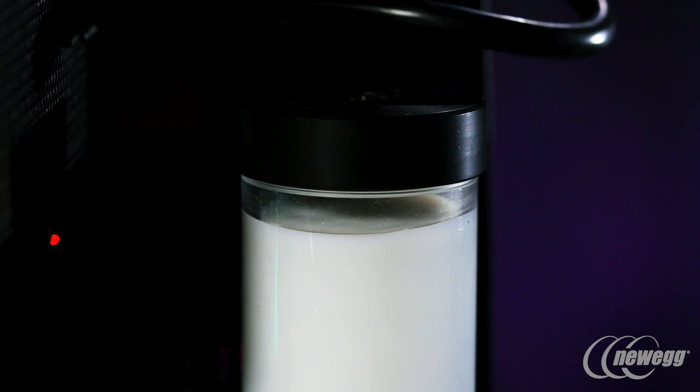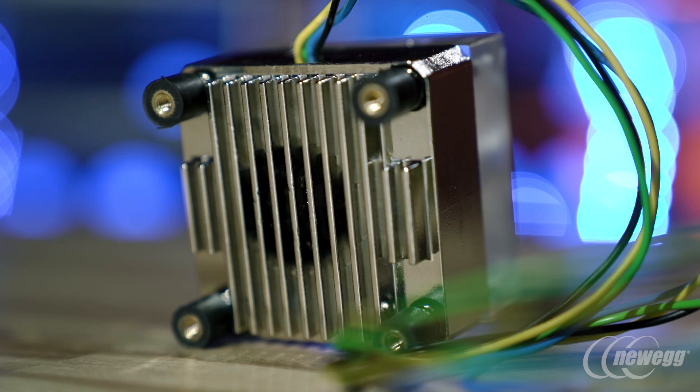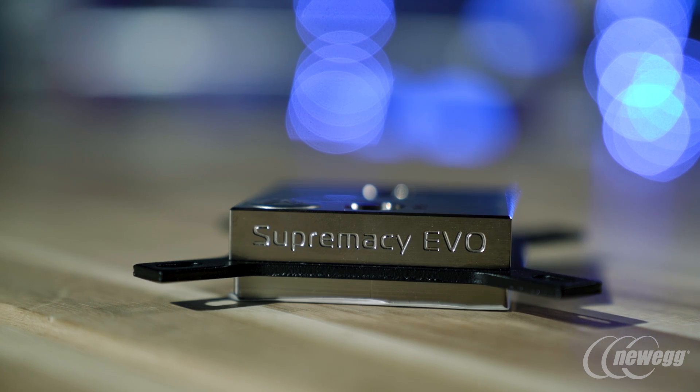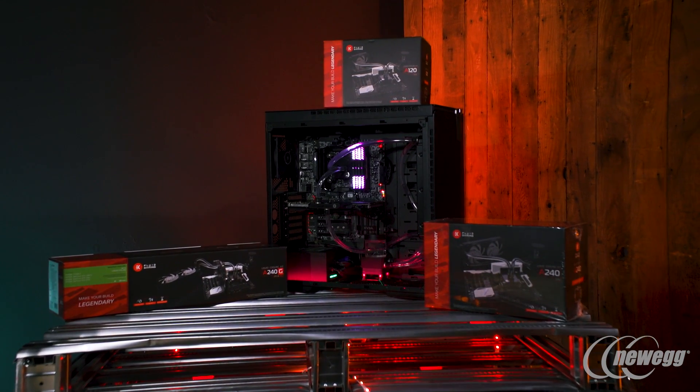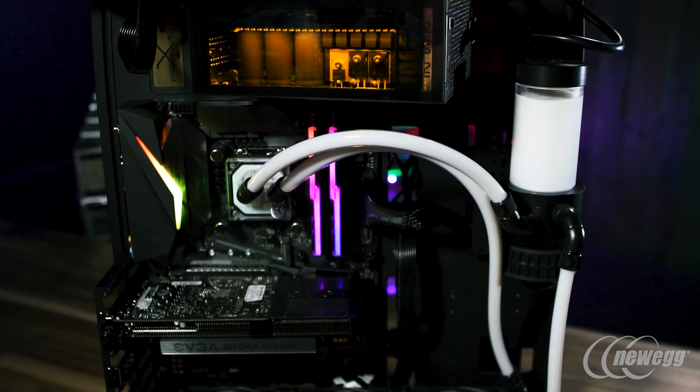It can be overwhelming with all the different size fittings, all the different water blocks that we offer. A great place to start — and we actually have them available on Newegg now — is our kits. We have a number of different kits from our Xtreme series for extreme performance and overclocking, including our Xtreme 360 kit featured in the system right behind me. We have our L series, which are our middle-of-the-road kits. Then we have our S series — all in copper — which are slim kits featuring 28mm radiators. So if you have a mid-tower case, you don't have to worry about a thick radiator hitting your motherboard.